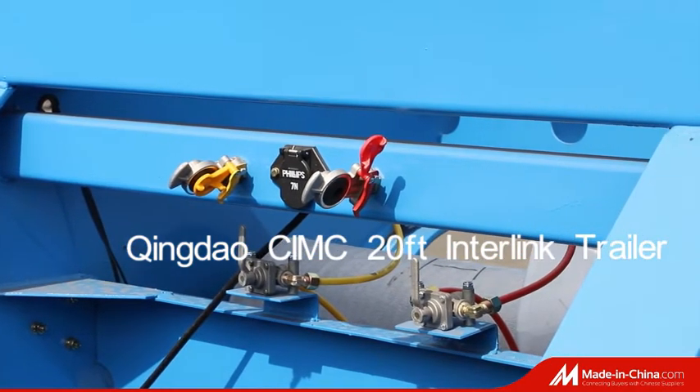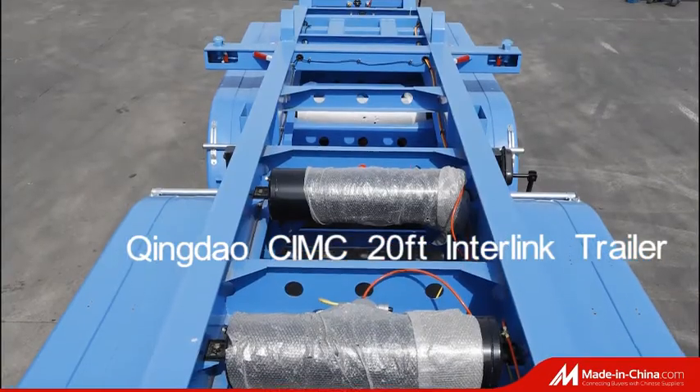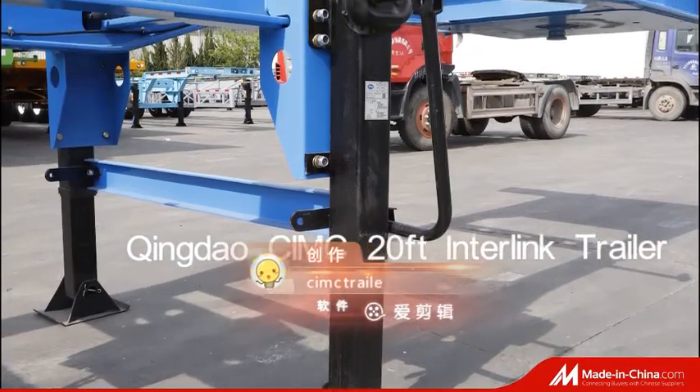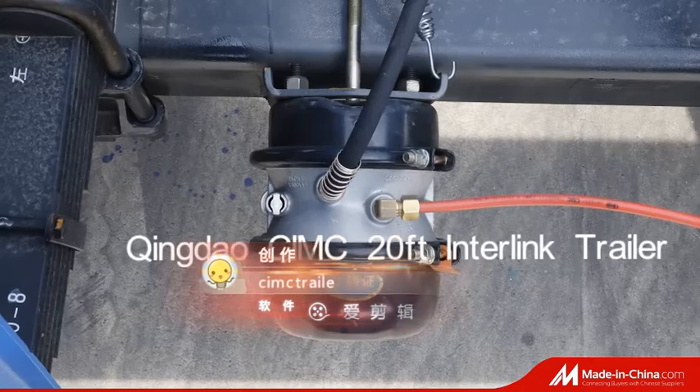We can also build multi-axles, 40-feet with double-tired Superlink Trailer to meet your transport demand, along with other high-quality components.